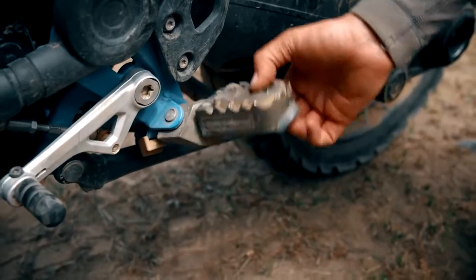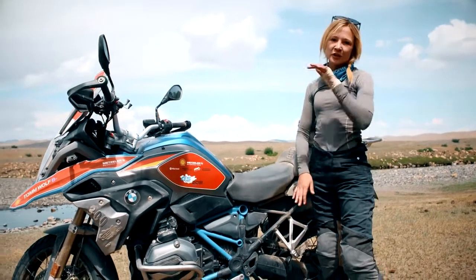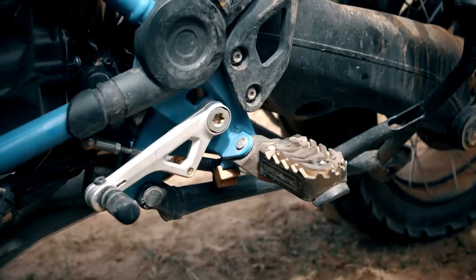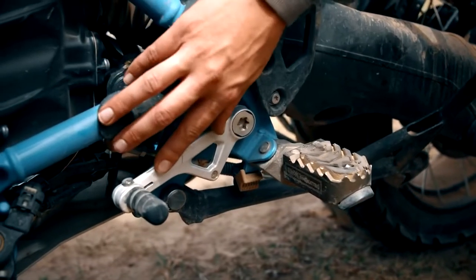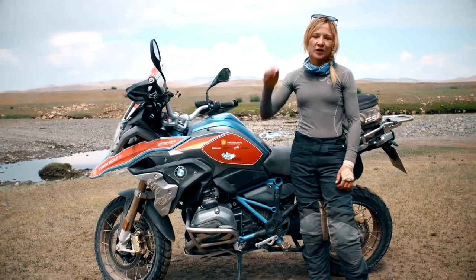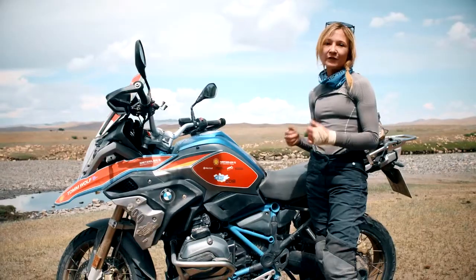First of all, I'm going to start off with the adjustable foot pegs. These are fantastic. Depending on your height, you can adjust them in different positions and really customise it for your fit. Also, the gear change lever is adjustable as well. I'm pretty tiny, and there are some guys here that are over six feet tall, and we can really customise the bike setup exactly right for you.